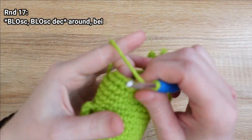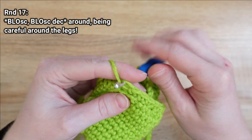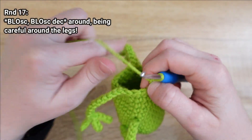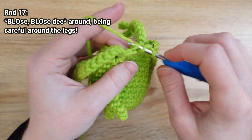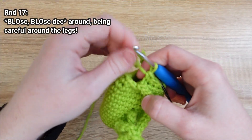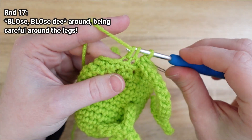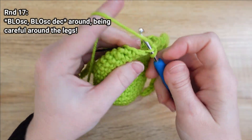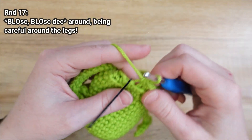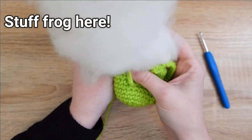For round 17 we're going to be working only in the back loop. Place one back loop only single crochet, then a back loop only single crochet decrease in the next two stitches. Repeat that same pattern around and be careful while you work over the legs.